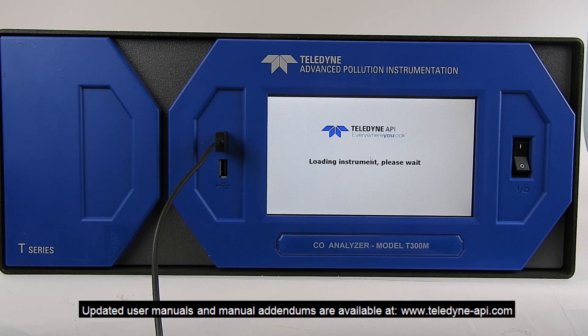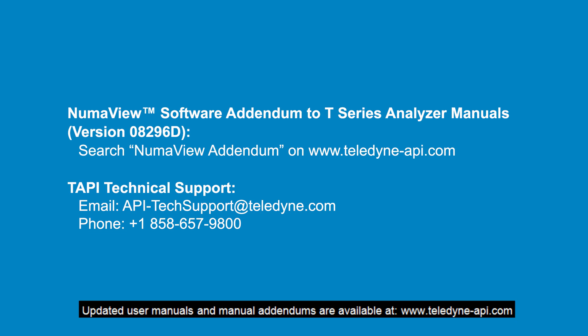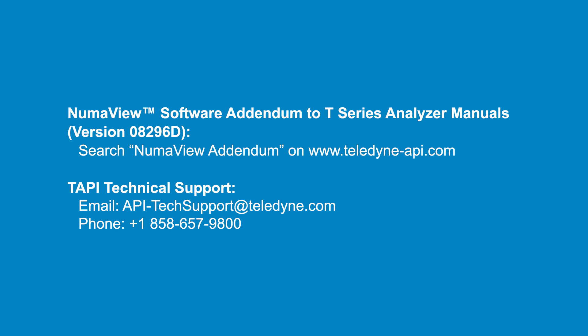Updated user manuals and manual addendums are available at www.teledyne-api.com. Thank you.